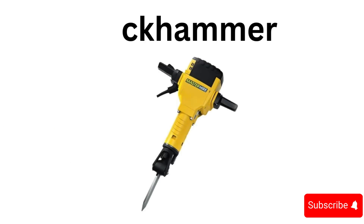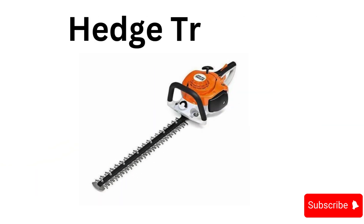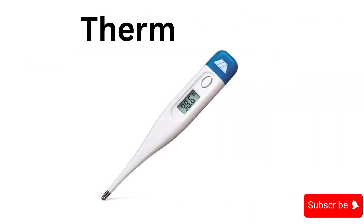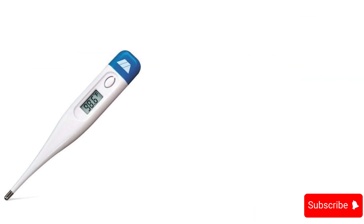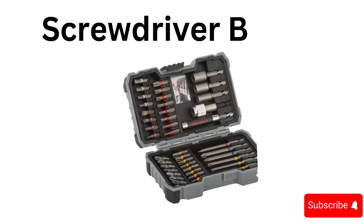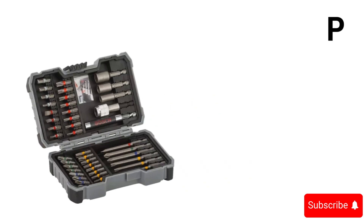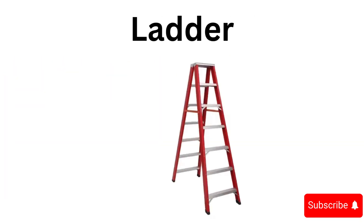Tongs, hedge trimmer, thermometer, fire extinguisher, screwdriver bit set, pressure washer.